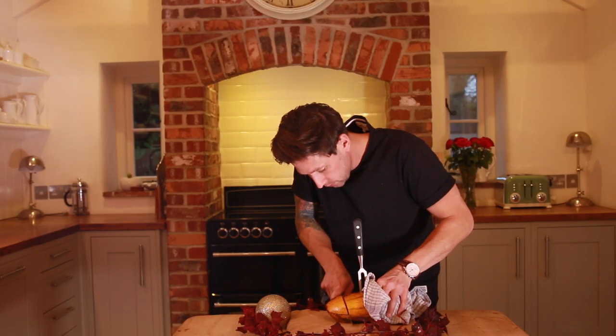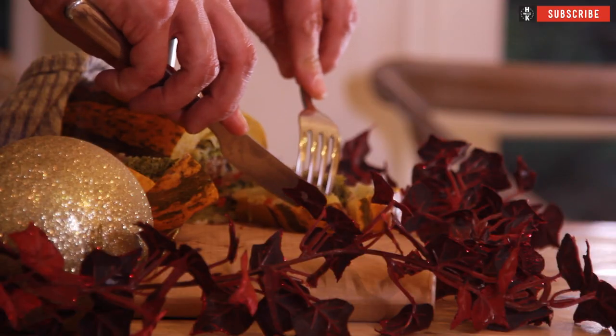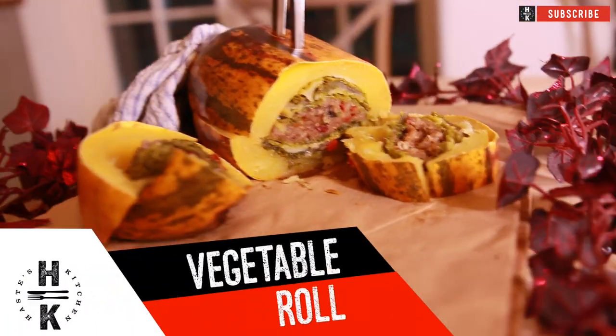So carve that down. Look how beautiful that looks — you've got your stuffing, you've got your cabbage, you've got your courgette, you've got all your different mixed vegetables through there. And the smell coming off this is insane. So I'm just going to give this a little try. There we go — this is my meat-free, vegan-friendly, perfect alternative to the Christmas turkey dinner.